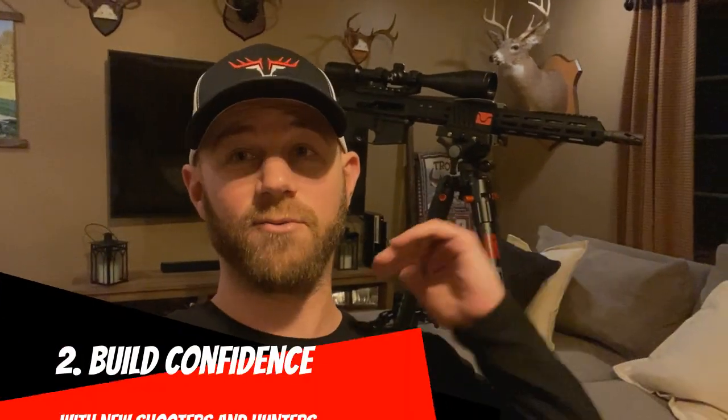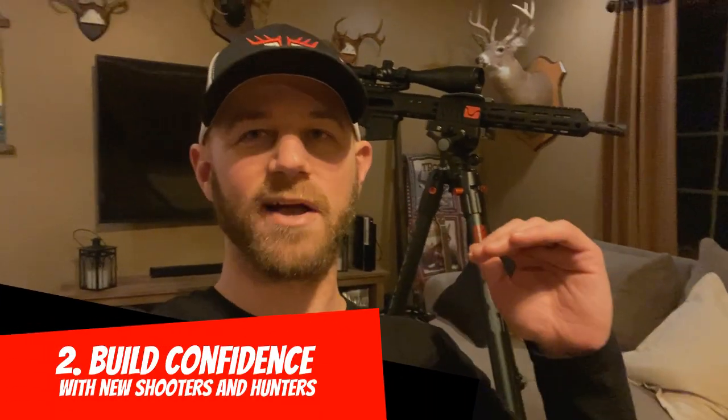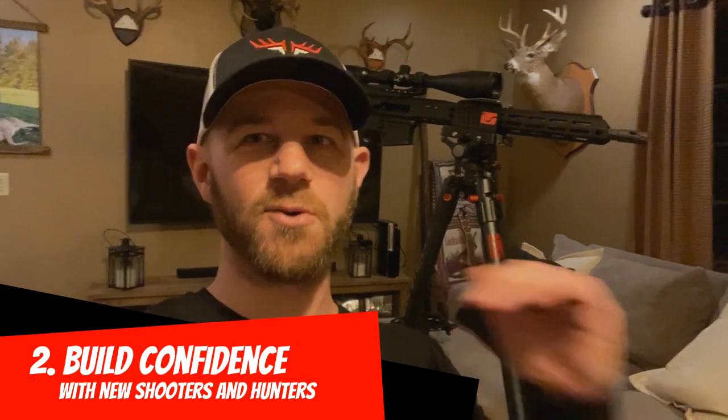Second, with a new shooter or new hunter, the Bog Death Grip is really going to raise their confidence level fast — because it is so rock solid, so easy to use, and so easy to be good with. I'll be the first to admit I'm not the world's best shot with a firearm or crossbow, but this thing makes me so much more confident. I can only imagine if I'd had something like this early in my hunting and shooting career.